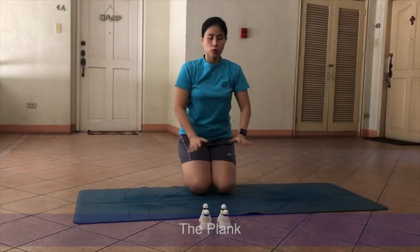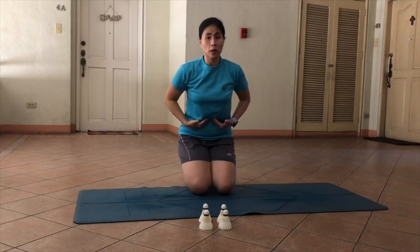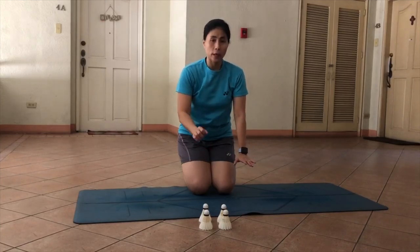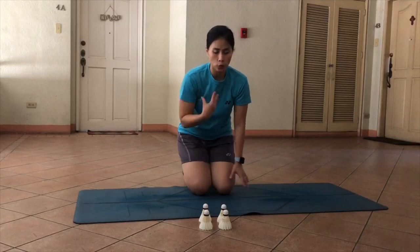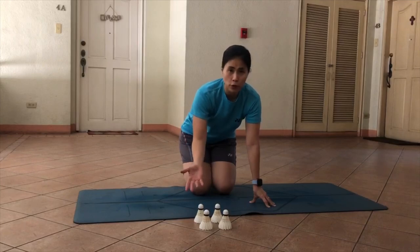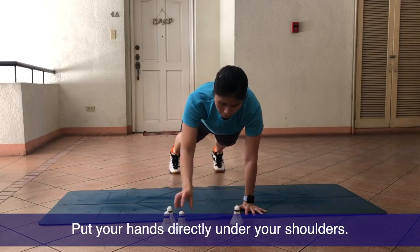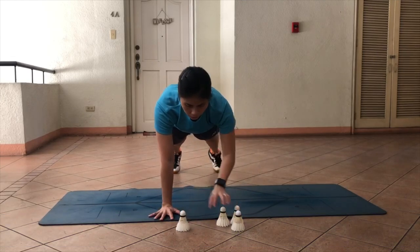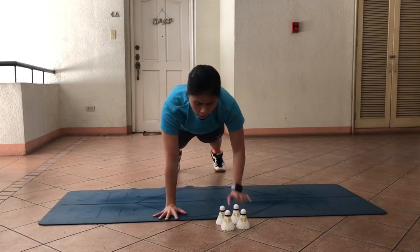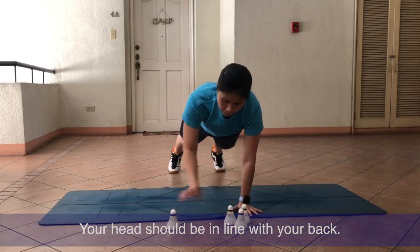Next exercise: the plank. When you do the plank, make sure to be conscious of your posture with a straight back. Tuck your stomach in and make sure that your wrists are below your shoulders. We're doing the plank with a twist by using items you would have at home — I'll be using shuttles, but you can use a pen, tape, or a slipper. Start in the plank position. It's okay to be shaking as long as you do your best to keep a good position. Breathe.